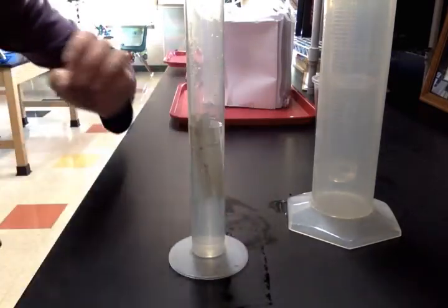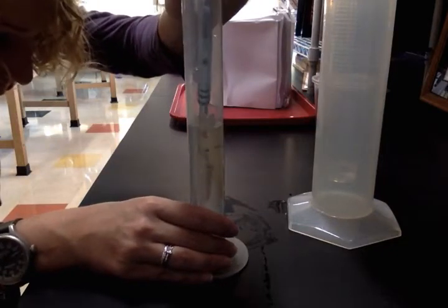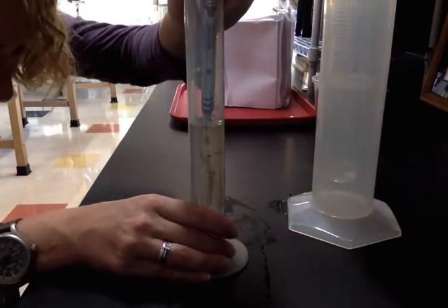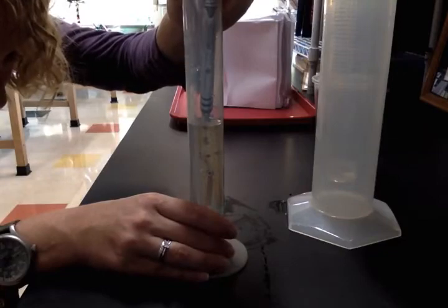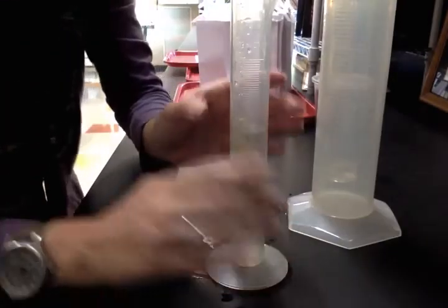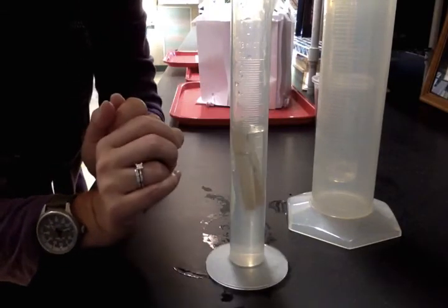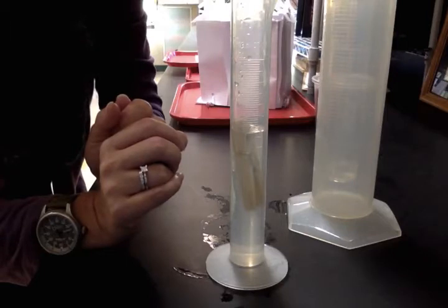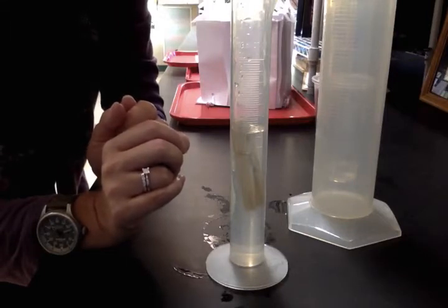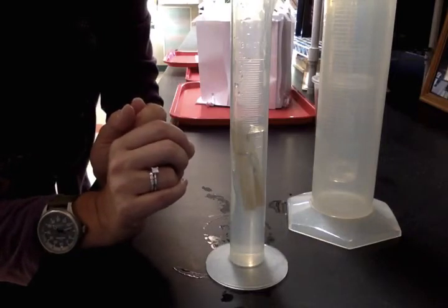So at this point, when I make sure that it's completely submerged, the volume of the water reads at the bottom of the meniscus — again reading at eye level — 68 milliliters. So if I started with 60 milliliters of water, and then with the clothespin it goes up to 68 milliliters, I take 68 minus 60, and that gives me 8 milliliters. So the volume of this clothespin is 8 milliliters.